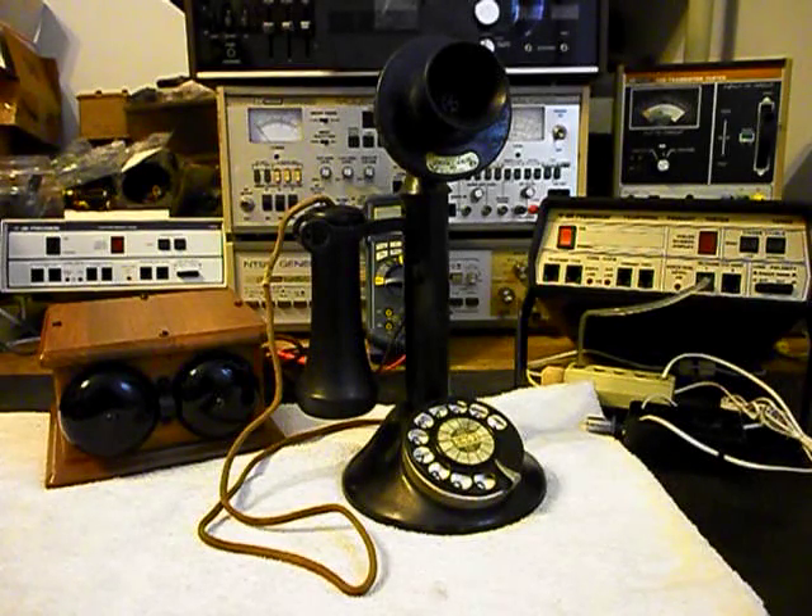The bell box is already set up. It has its own line cord and it can be plugged in anywhere. We're going to pay attention to the candlestick telephone because that's what needs to be worked on. We're also going to show the bell box in the final checkout and go through it to make sure everything is proper.